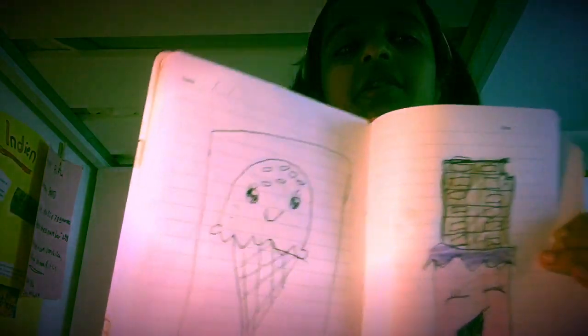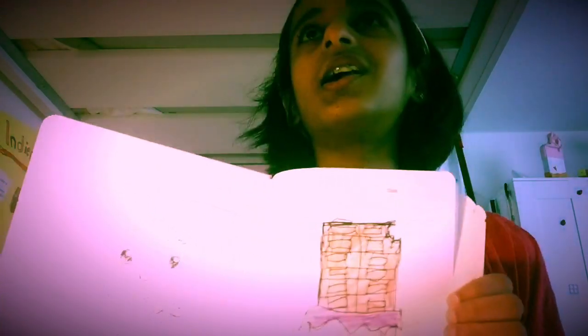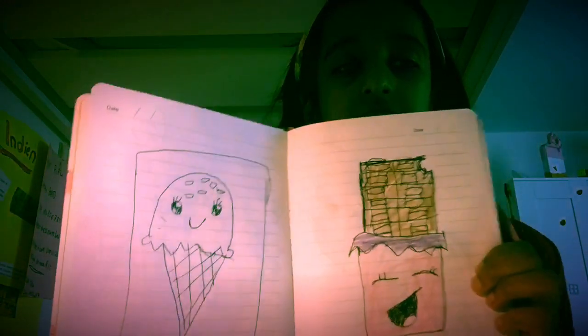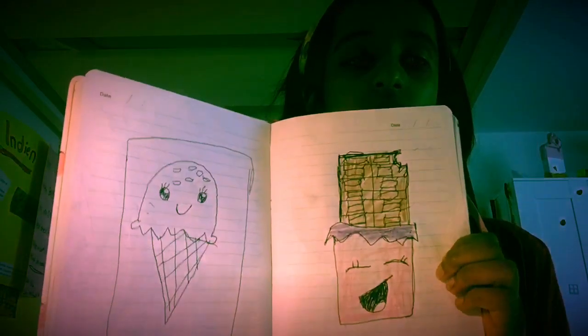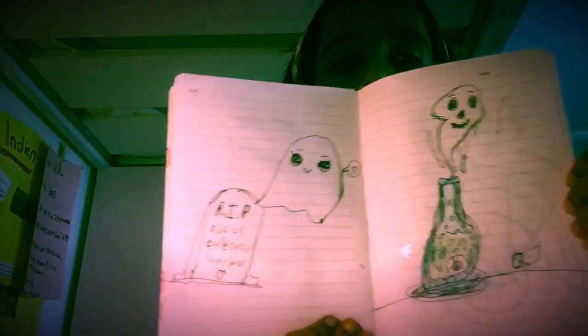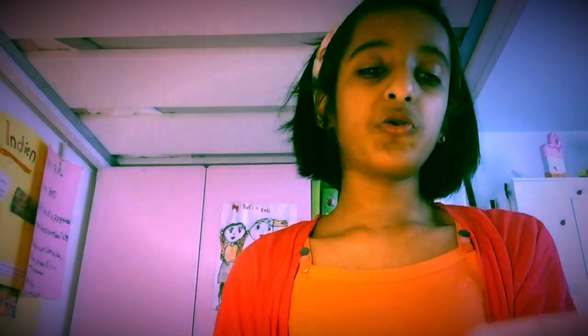This ice cream is not from Draw So Cute — again I made a mistake, it's Draw So Cute. Anyway, I think this is good, like the chocolate bar. And this is Draw So Cute again — the ghost, the cute ghost, and the potion.